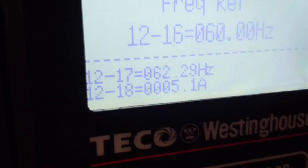So this is a variable frequency drive. How many horsepower does it drive? Two-horse — a two-horse drive running a two-horse motor.